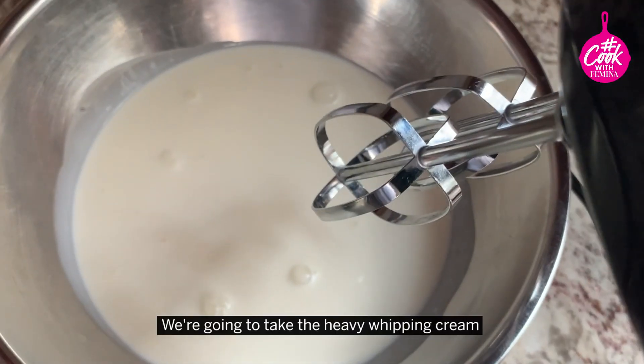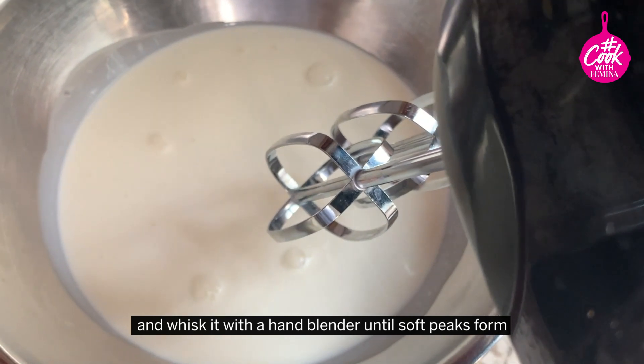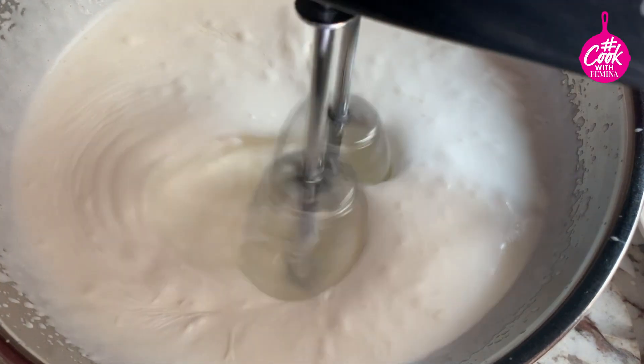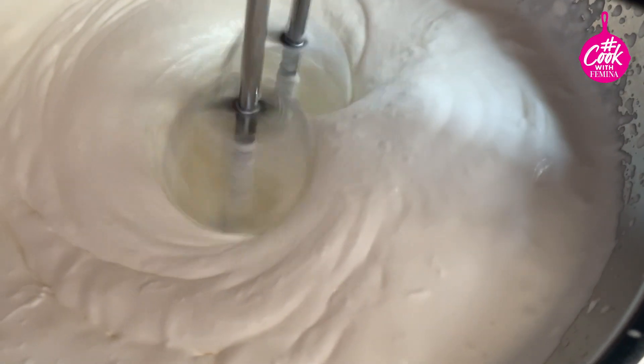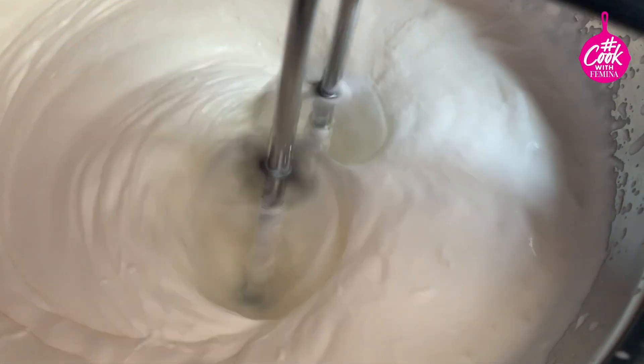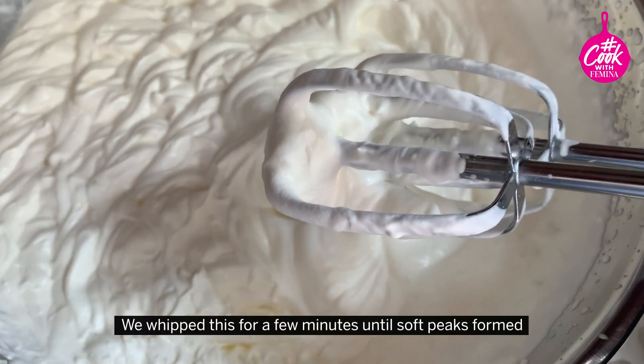We're going to take the heavy whipping cream and whisk it with a hand blender until soft peaks form. We whipped this for a few minutes until soft peaks formed.